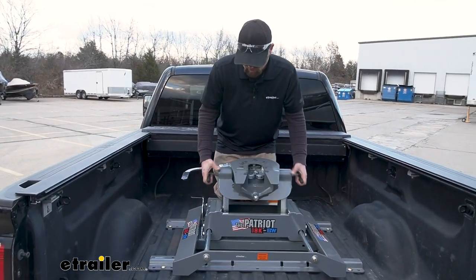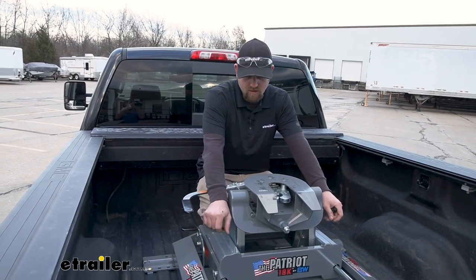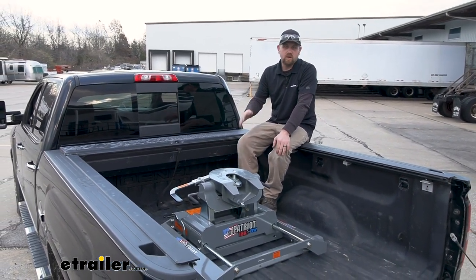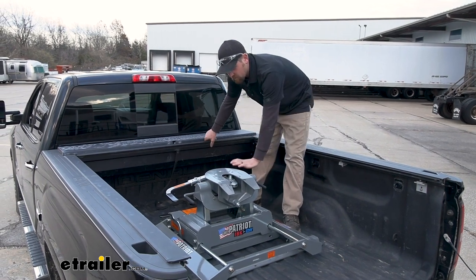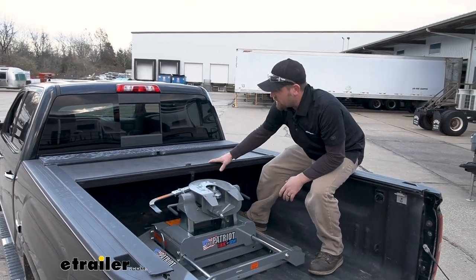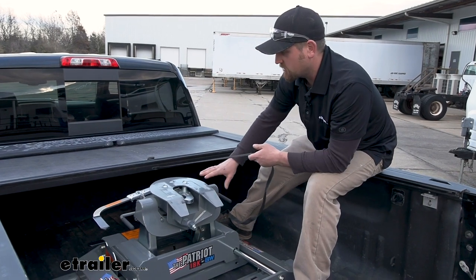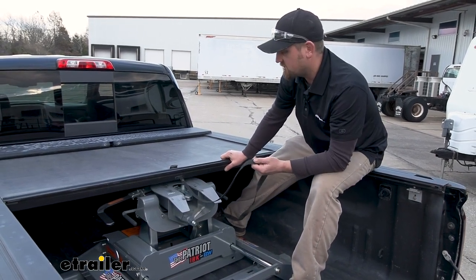A lot of people just want to leave these in the truck but also want to keep them protected since it's an investment. What a lot of people do is put a tonneau cover on. Every truck's going to be a little bit different, but I've done a lot of these hitches and never really ran into an issue as far as clearance goes. We have our hitch in the medium position as far as height goes, and even in that position with a tonneau cover that sits flush, we still have clearance. You could probably put it in the highest position and still get away with it. If not, you can take the head off and store just the head inside the bed of the truck and still close everything up without too much of a headache.